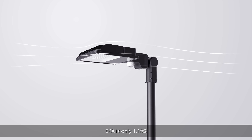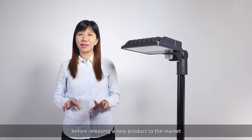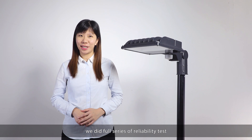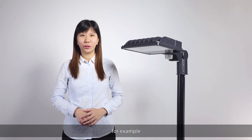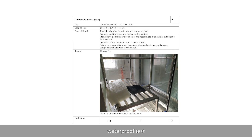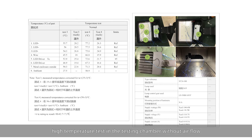EPA is only 1.1 square feet. Before releasing a new product to the market, we did a full series of reliability tests — for example, 3G vibration test, waterproof test, and high temperature test in a testing chamber without air flow.